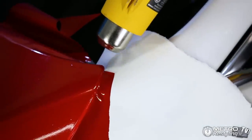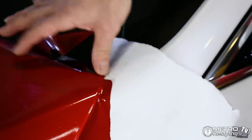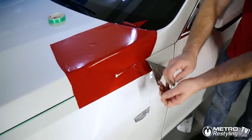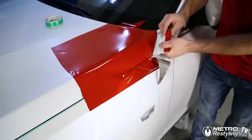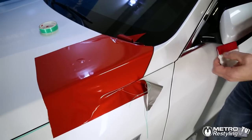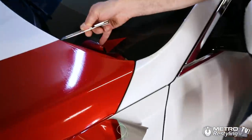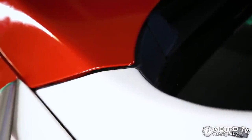Just to finish it off, we're going to heat that up one more time. We're going to remove this, and now we can actually finish with the knifeless tape. And then on this side, because we're not cutting on the paint, we're going to roll it around and cut on the backside of the hood.